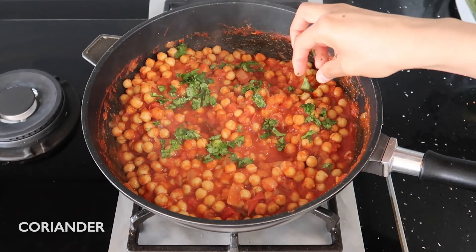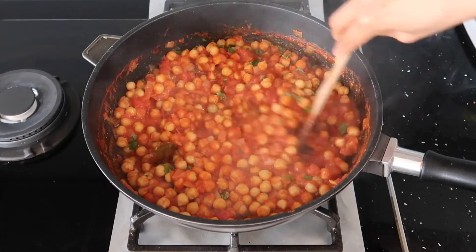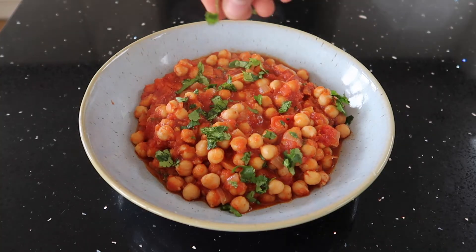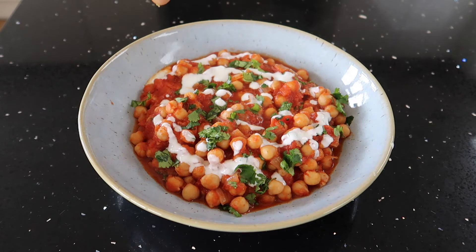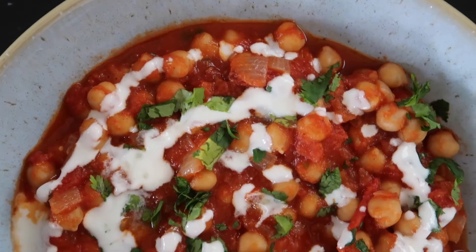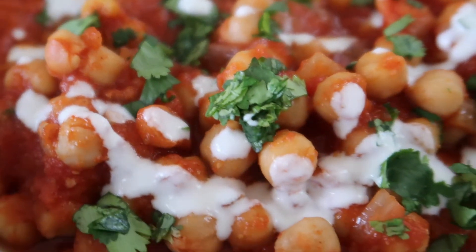We're almost finished with our curry now, so just garnish with some coriander and then you're ready to plate up. To balance out the spice in the curry, top with a little bit of plain yoghurt, and for a little bit of extra tang add a squeeze of lime. So many spices and so many flavours have gone into this curry. This curry goes perfectly well with rotli, naan or rice.